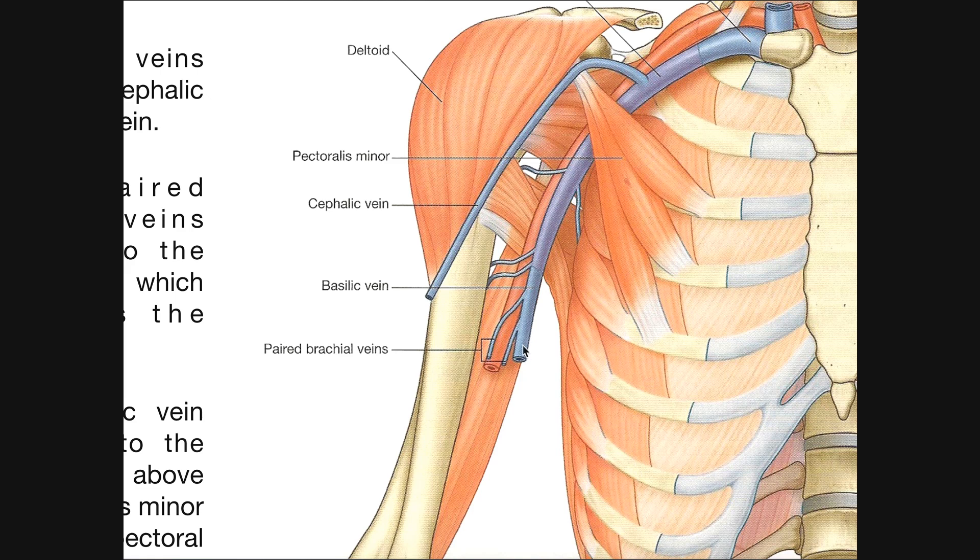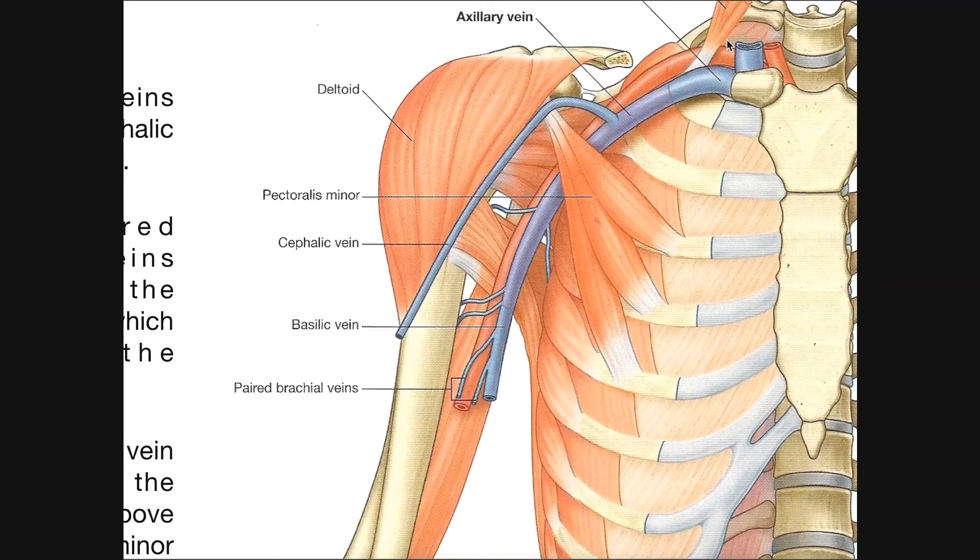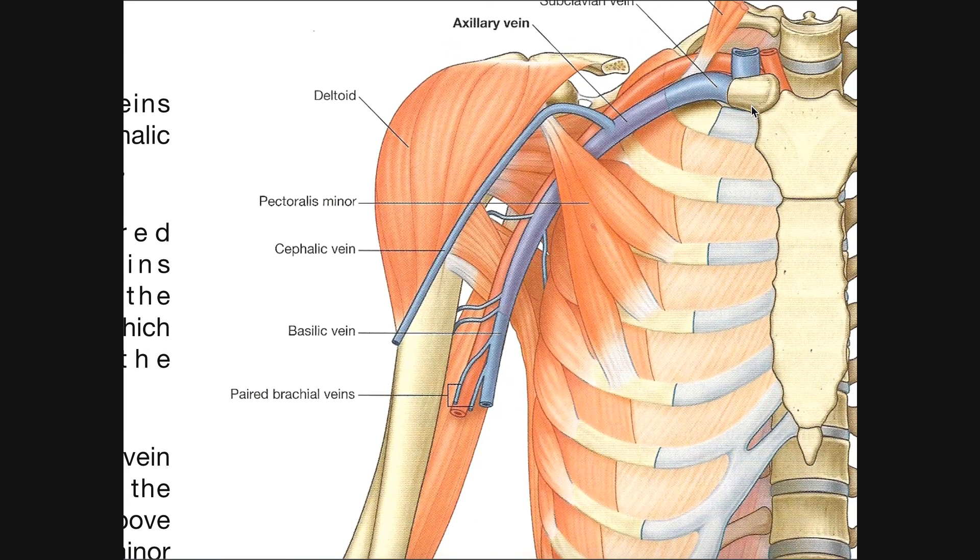The basilic vein drains the medial aspect of the upper extremity, travels up, and crosses through the brachial fascia at about the level of the inferior border of teres major. It goes deeper and becomes the axillary vein, which travels up and once it reaches the lateral border of the anterior surface of the first rib it becomes the subclavian vein, which then becomes the brachiocephalic vein and takes blood back to the right atrium of the heart.